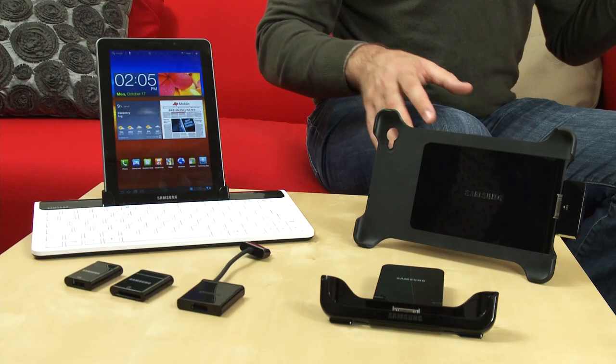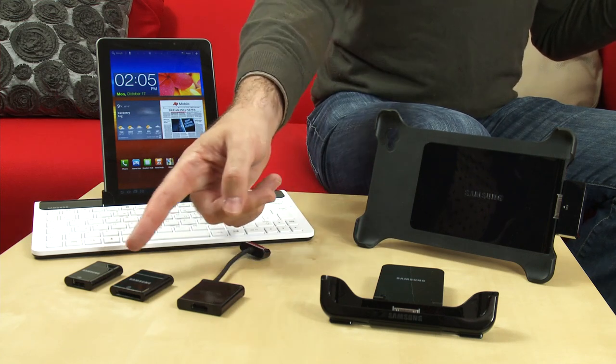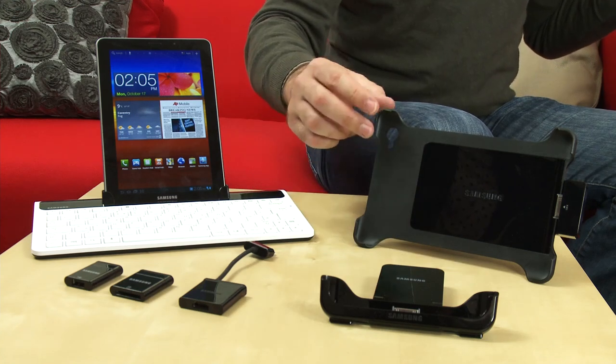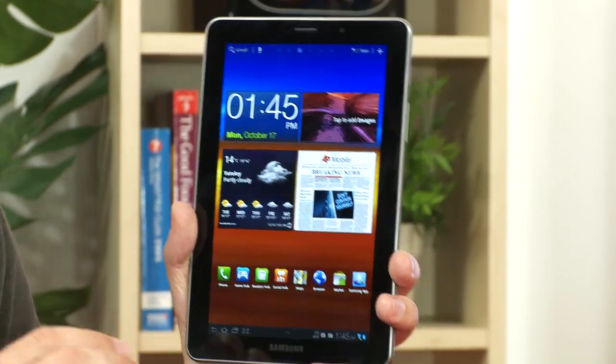A number of accessories are available for the 7.7, including a keyboard dock with connectors for USB, SD memory cards, and HDMI. There's also a desktop mount and a windscreen mount for use as a sat nav. The Samsung Galaxy Tab 7.7 should be launching in the UK in time for Christmas. When it does, we'll be sending it to our lab to test against other tablets. For more details, visit our website at which.co.uk/techdaily.